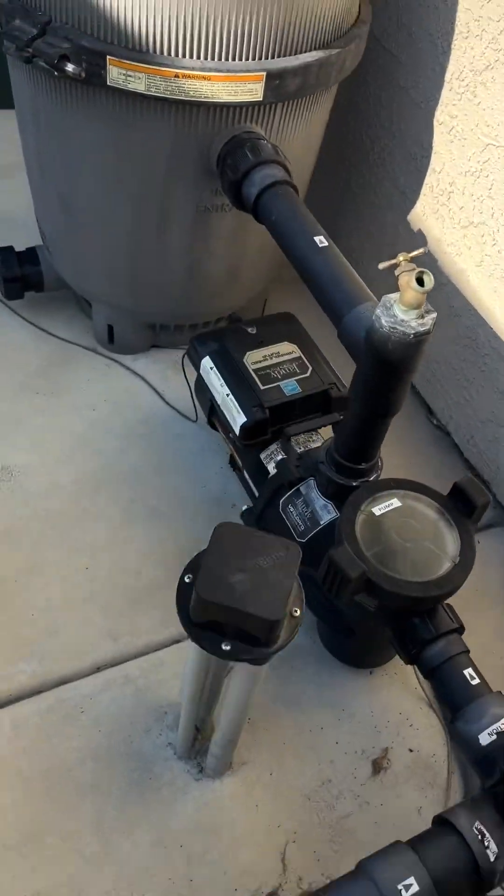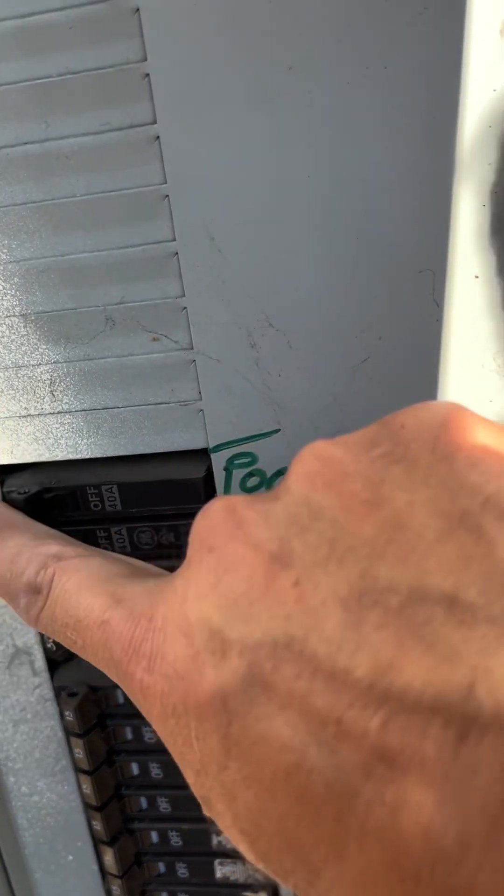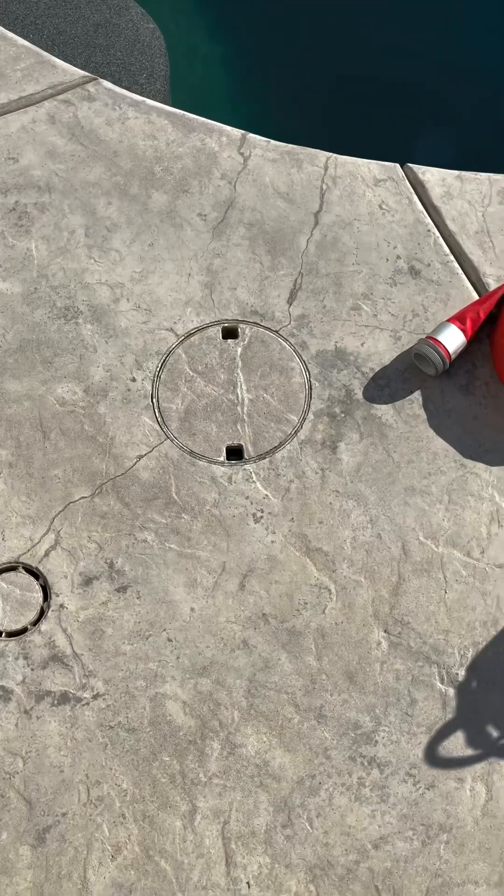The next step is going to be to power your equipment off. Obviously we don't want any equipment coming on when the water is not in the pool, and we don't want anybody to accidentally turn it on. Usually the breaker is just going to be the best bet to get that equipment powered off and make sure it stays off.